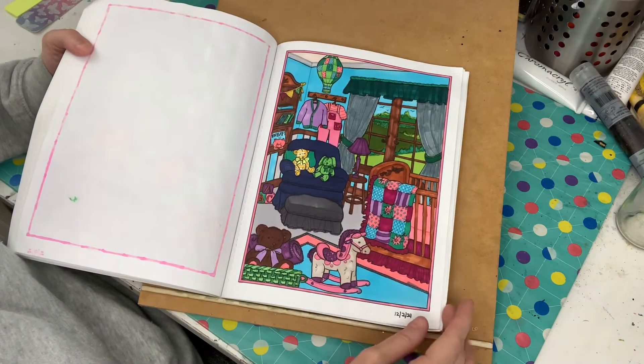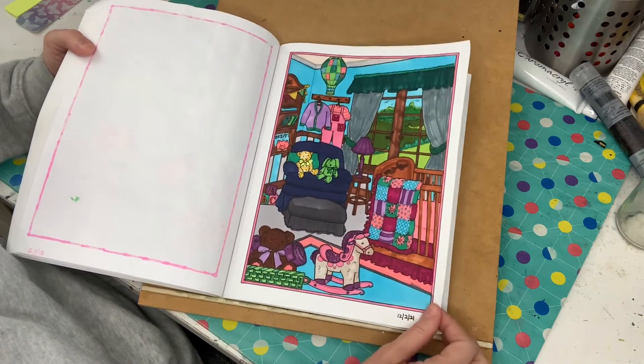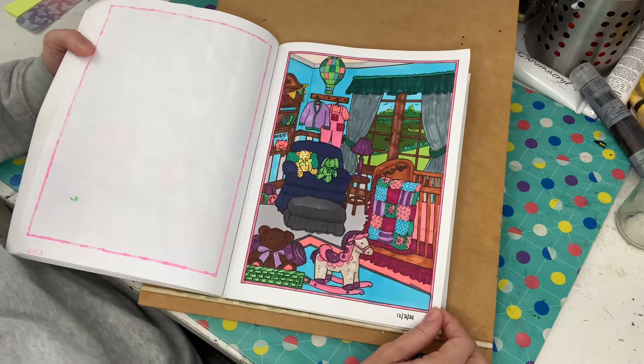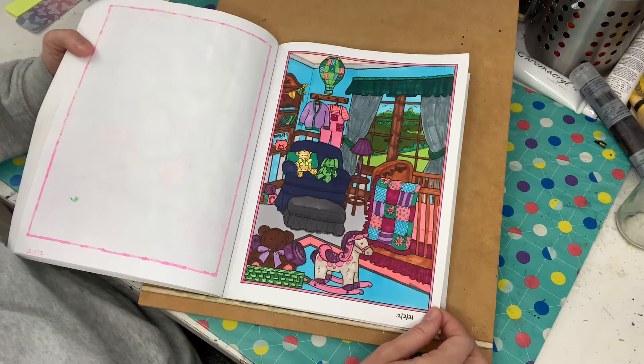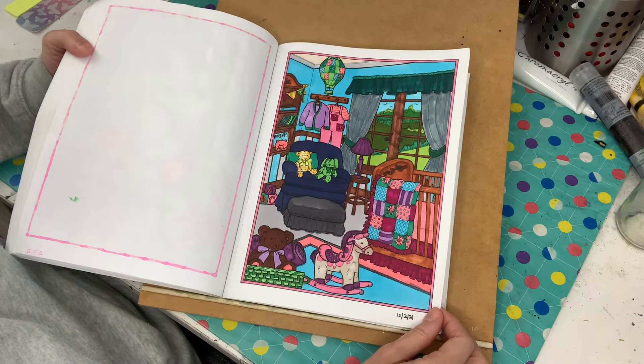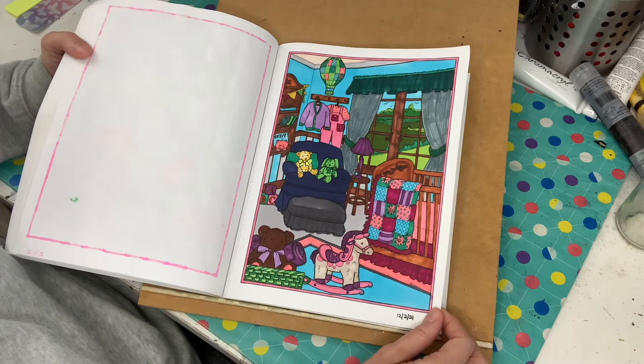And this was done back in February — just markers, nice and bright. I wanted to make it like a unisex room, so you can't really tell if it was a girl or a boy. Though I guess I've got a lot of pink in there, so maybe it is a girl's room.